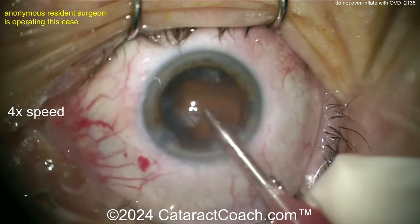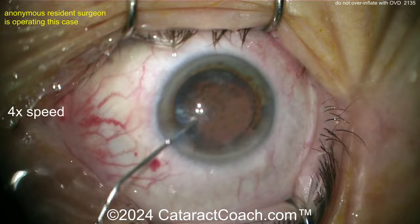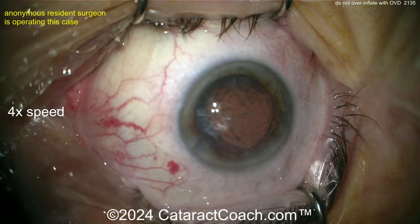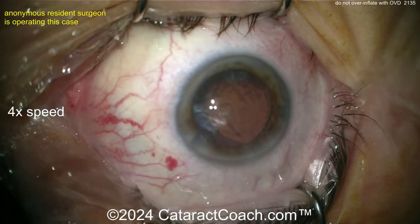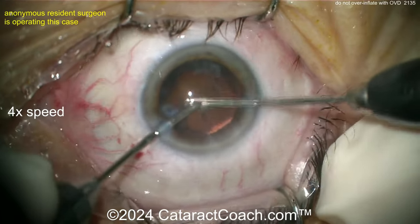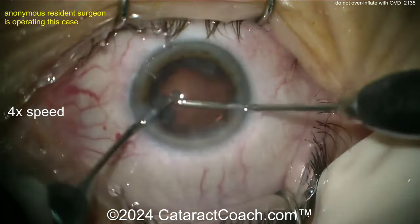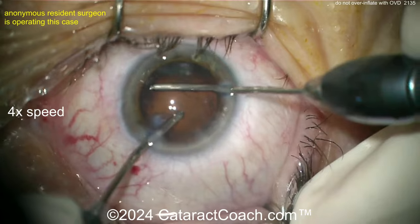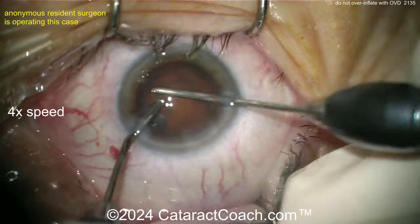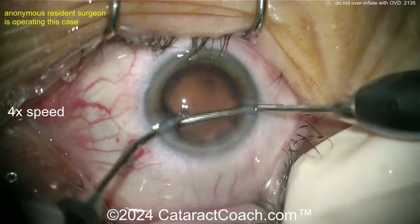Take out the last couple pieces. Switch over to the IA probe. I like the idea of putting a little viscoelastic in now to keep that bag supported and inflated, but don't overly inflate it. Remember, viscoelastic is a strong substance — OVD can certainly push tissues around and can push that rhexis right out radially towards the zone of support. By manual IA, you're going to have a lot more control and get 360-degree access to the capsule bag equator to get the cortex out. I would do that radialized area last.